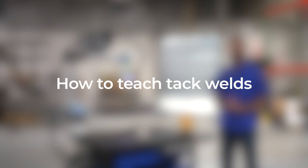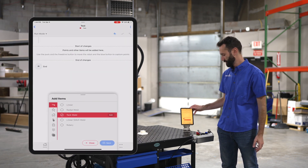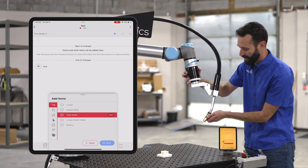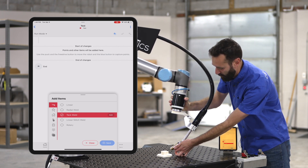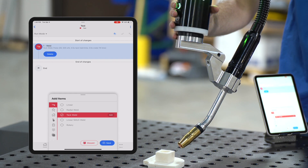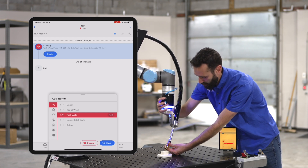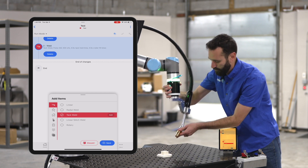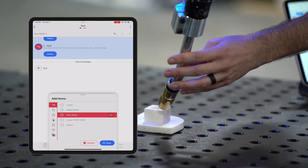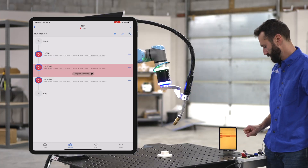Let's set up some tack welds. I grab my device, I highlight tack weld, and then I grab the puck and use my two buttons again — hold the green one down to get it into position, and then when it's where I want it, I click the blue button. So I just created one tack weld. Let's do a few more, utilizing the green button to move it and the blue button to save off the point. I'm going to save this off and then let's hit play.